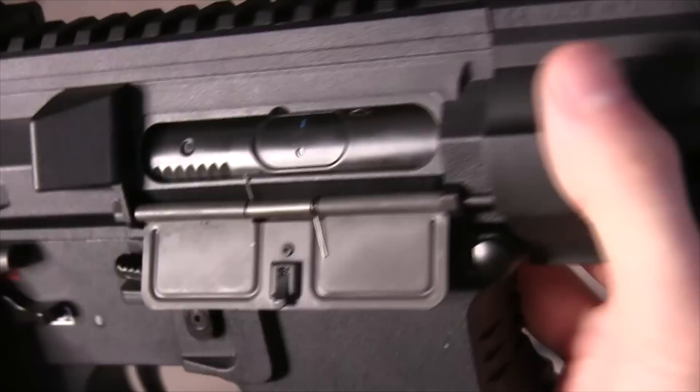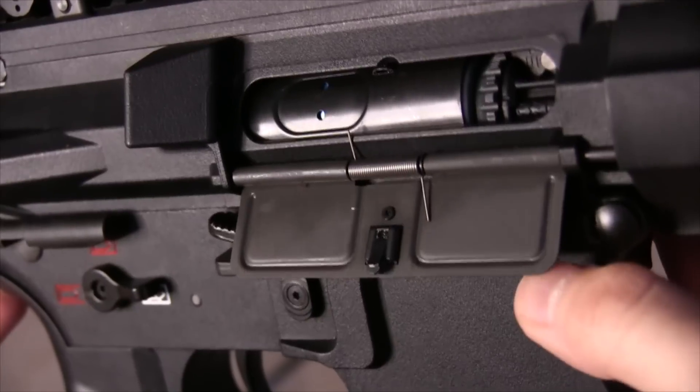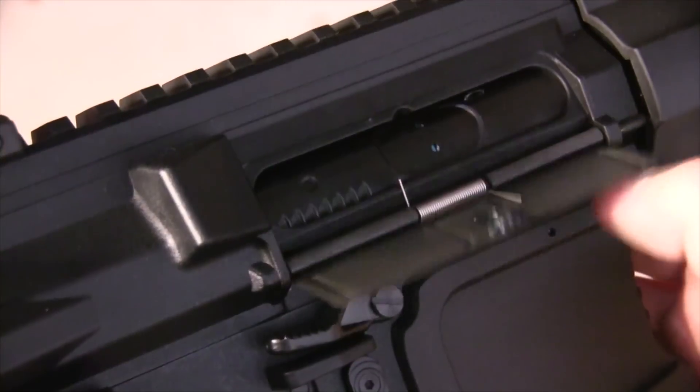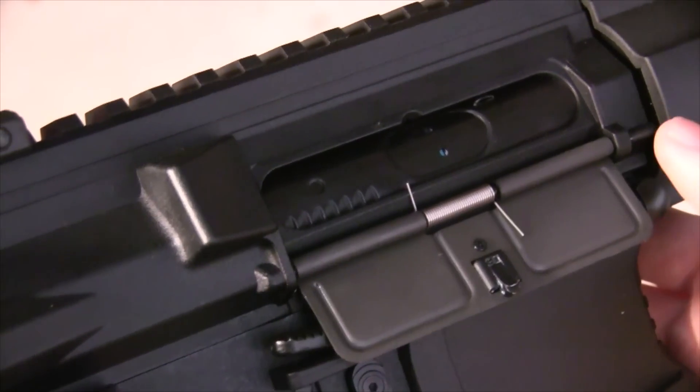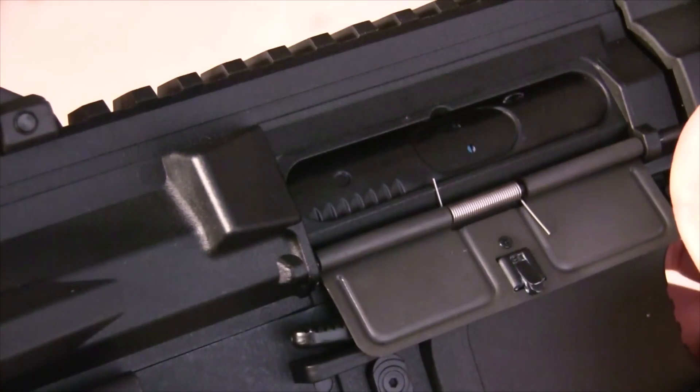Oh, and check this out. You see how I have the bolt locked back? Well, if I just let the dust cover slap back down a bit, it drops the bolt because it hits the ambient release. I don't see how this could really cause an issue since you'll never do this process in-game, but I just thought I'd mention it.